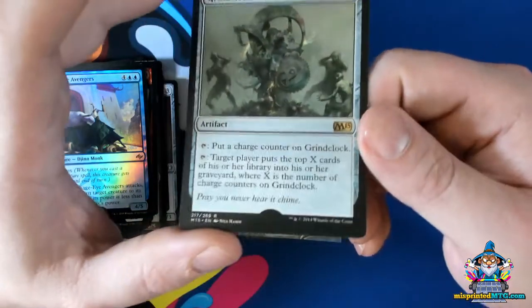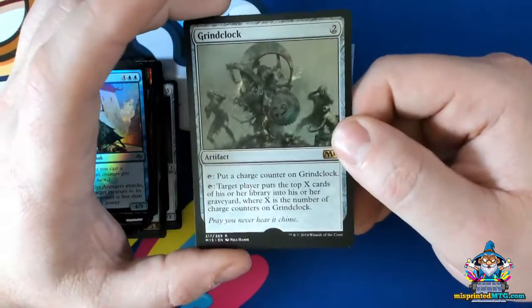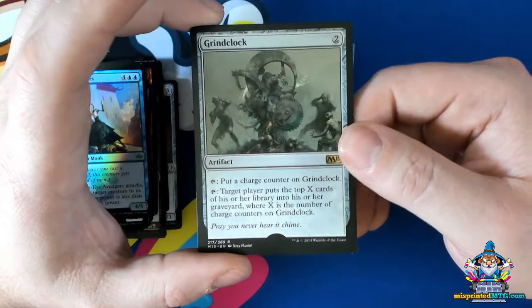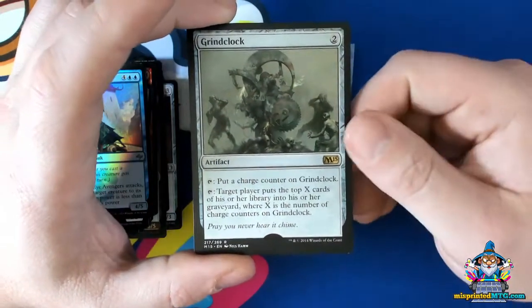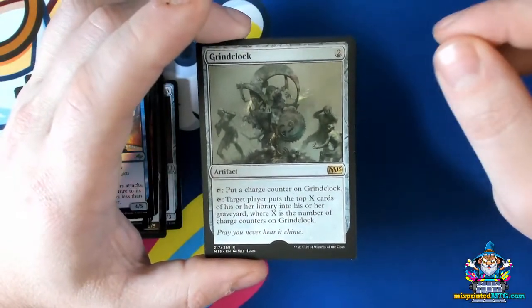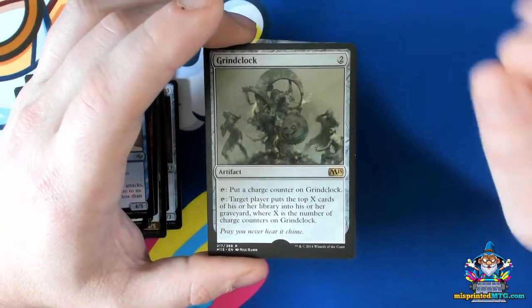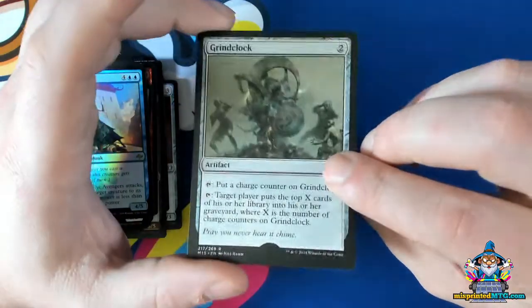Something to note about missing stamps is that there is a method out there for removing the hollow foil stamp from a card. So if you buy any misprints that have a missing hollow foil stamp, take a really good close look at it and be very diligent about the details, the condition, the surface quality, and the presence of the wear coat.